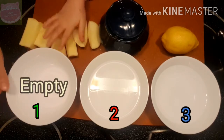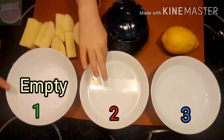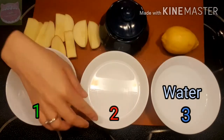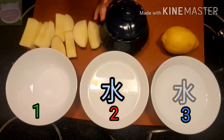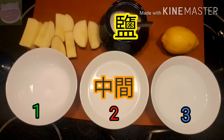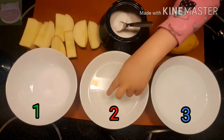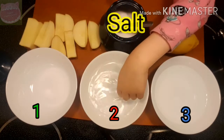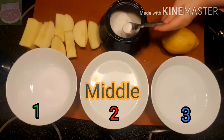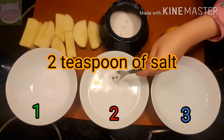第一个碗就是没有东西的 — this one has none. This one has water, and this one has water too. 这个碗有水，还有这个碗也是有水。We are going to put some salt into the middle bowl — put a couple teaspoons of salt in that bowl.